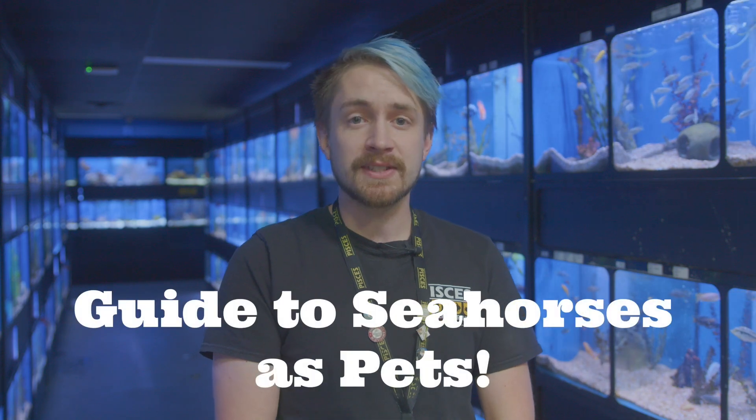Hi everyone, I'm Dietrich. Welcome back to another video for Pisces Pet Emporium. Today we're going to be taking a look at the care of seahorses.